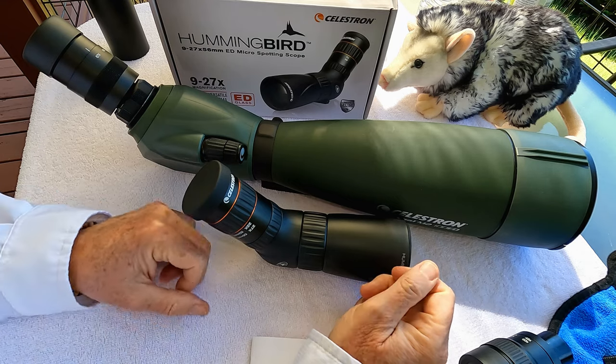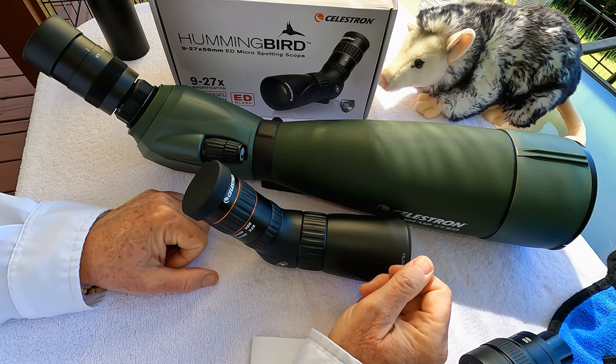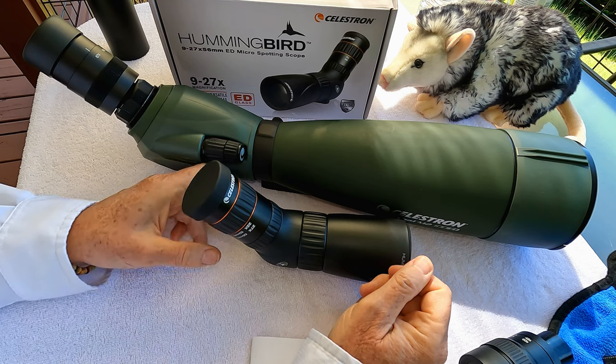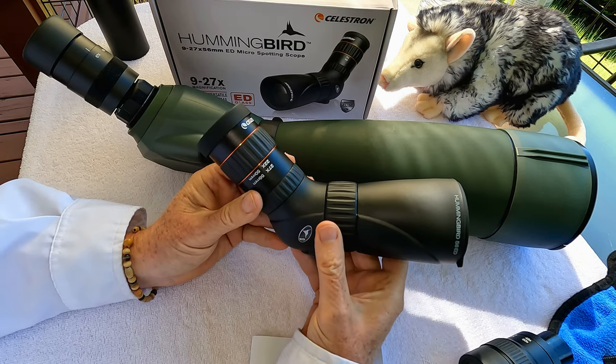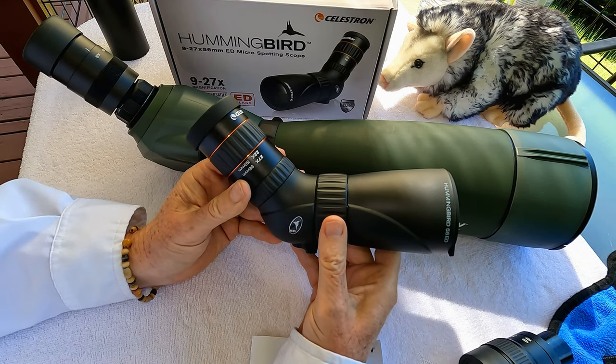We're up in the Great Smoky Mountains and I've been testing out a new micro spotting scope from Celestron, the Hummingbird 9-27 power micro ED spotting scope, and I really love this little thing. Every time I look at it, it just brings a smile to my face.